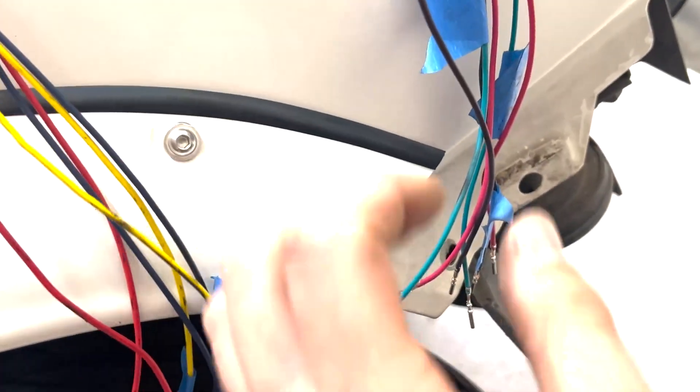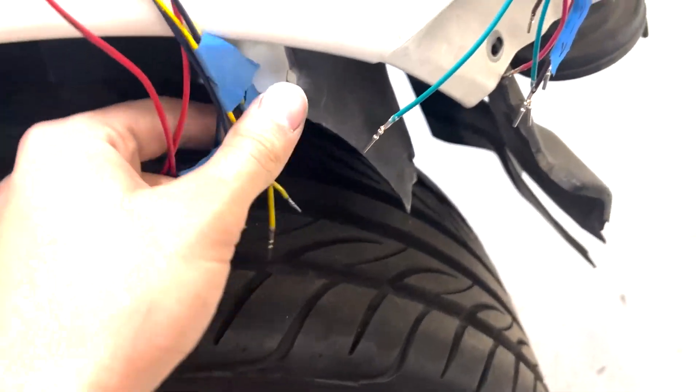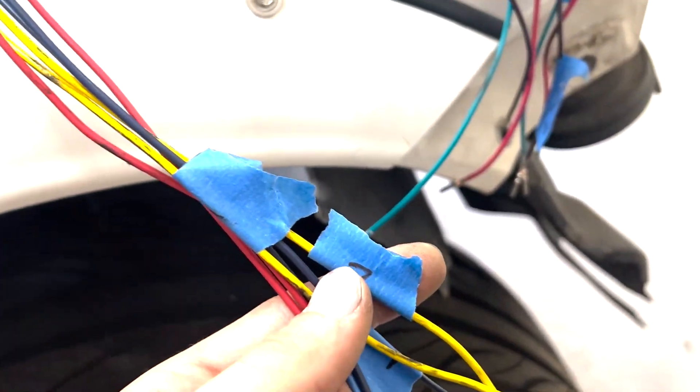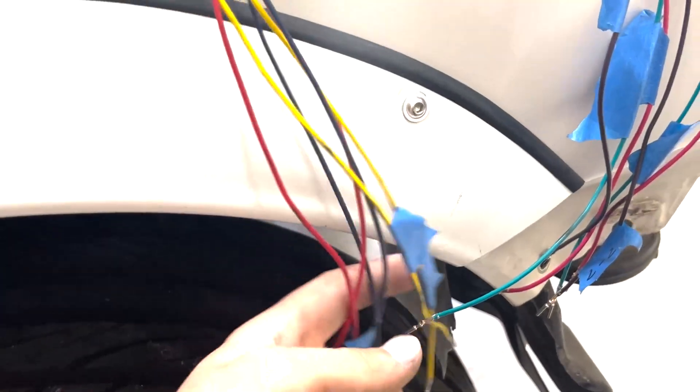Getting the pins on the injector harness — this is actually the coil harness, and this is the injector harness. Getting all these pins done. I'm going to probably relabel just the pins for where they're going to be put into the ECU. That way I can put the sheathing over these. Other than that, this is all going to be covered.